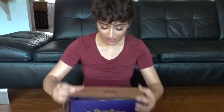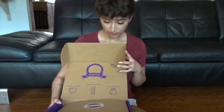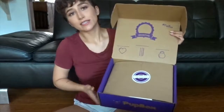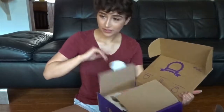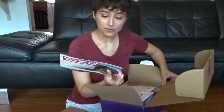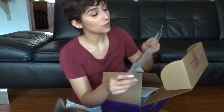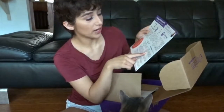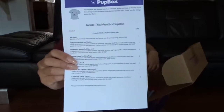So I already opened it, but I didn't let him play with the toys yet — I was just really curious. Since it's summertime, it comes with tips for indoor games and stuff for the season. It also gives you training and development for your four-month-old puppy, with tips on how to train. And it tells you what they sent in the box and why they sent it.